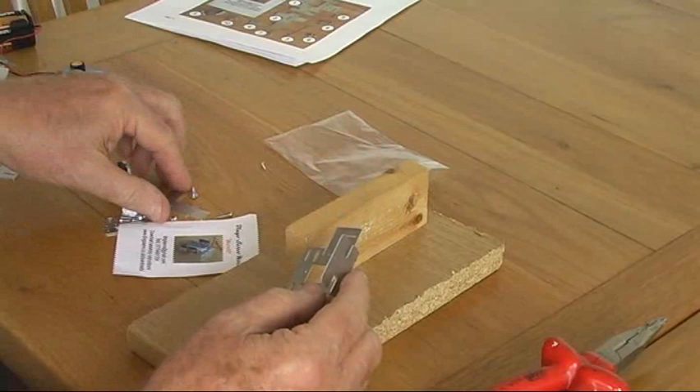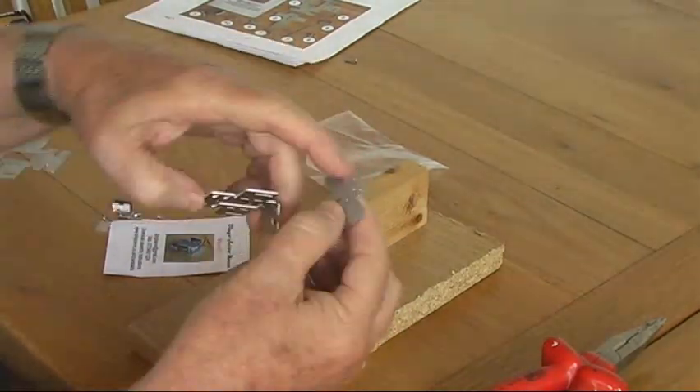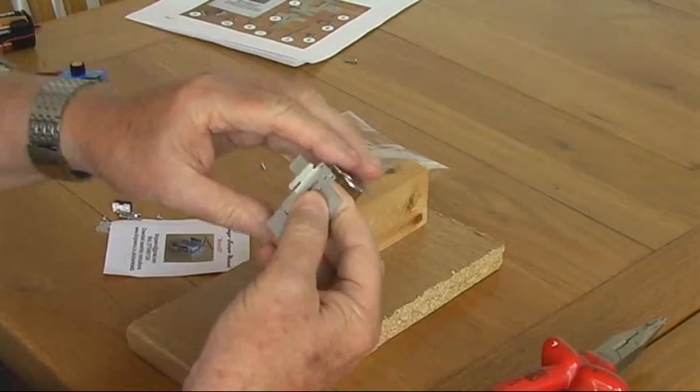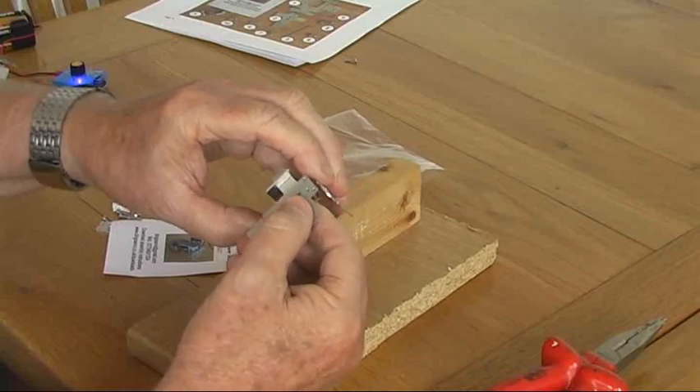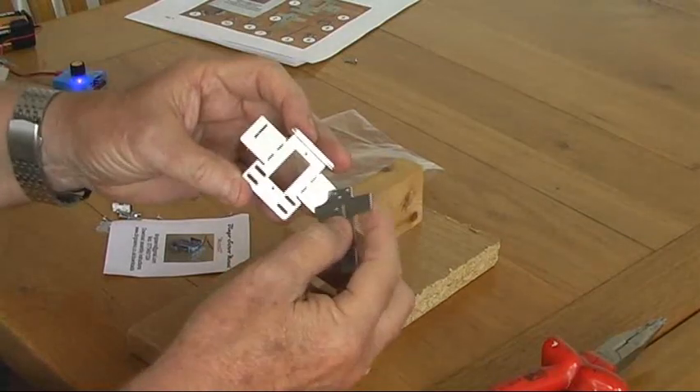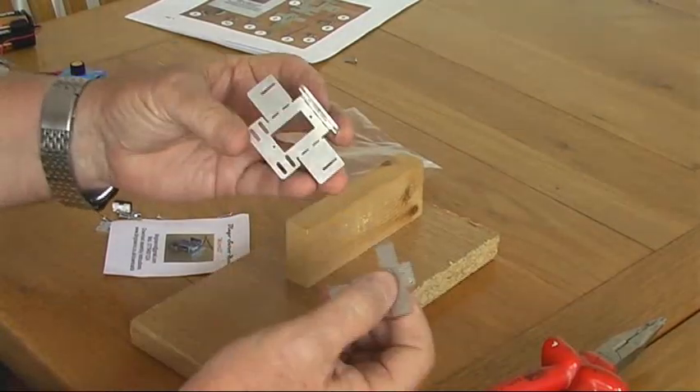One thing I forgot to mention: it's always good to make sure that the two arms there will slide through those two slots easily, and make sure there's no swarf or pips or anything in the way of that sliding easily. You can check both sides to make sure that all fits very easily.